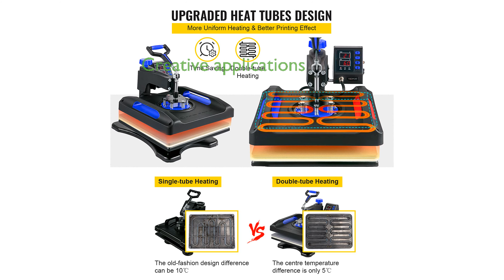This heat press machine is an excellent choice for both do-it-yourself projects and small business applications, allowing you to bring your creative ideas to life.